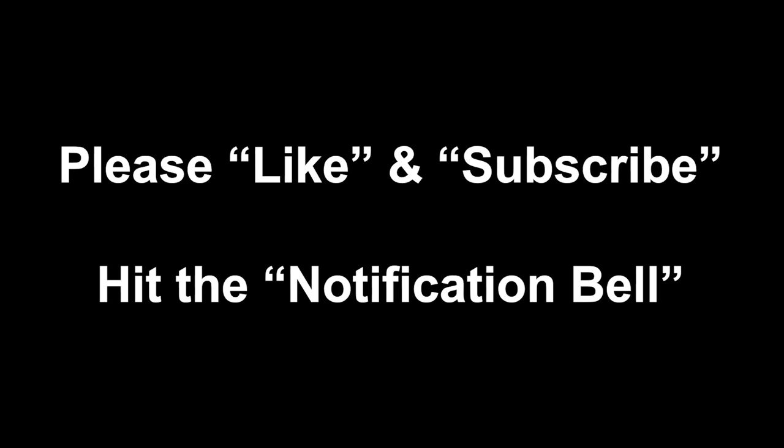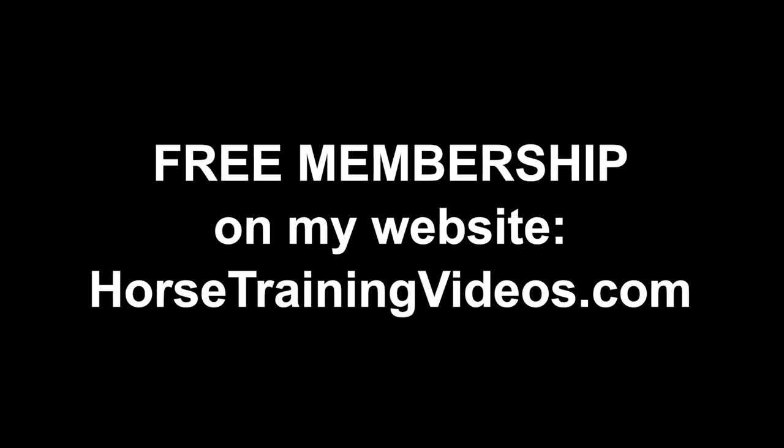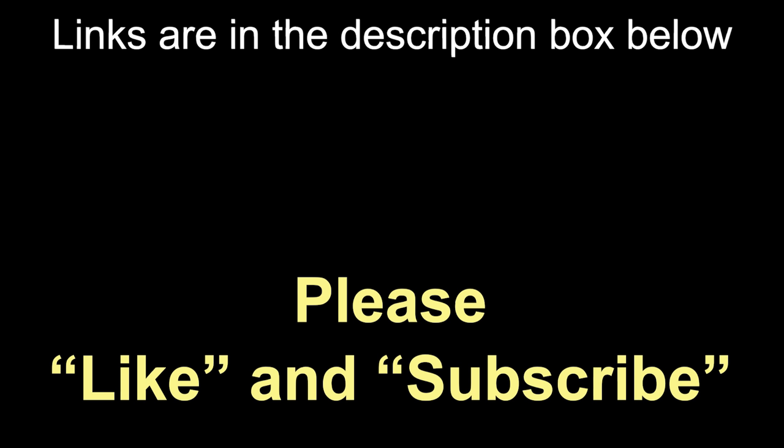I hope you liked this video. If you did, go ahead and click that like button and subscribe to the channel. Hit the notification bell so YouTube notifies you when I upload a new video. Leave your comments and questions in the comment section below the video. And don't forget to go to my website and get that free membership — it'll give you access to all kinds of good stuff. I'll have a link to it down below also. Okay, that's all for now. Take care.